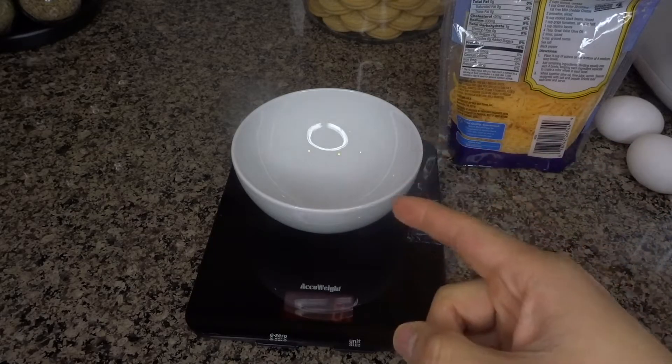We're going to weigh out our cheese — I'm going to be using mozzarella and mild cheddar. I recommend you guys get fat free, or reduced fat if you can't find fat free, but fat free is the best way to go because it's low calorie and you get a lot of protein. We're going to weigh this out for 1 whole cup per quesadilla which is 112 grams.